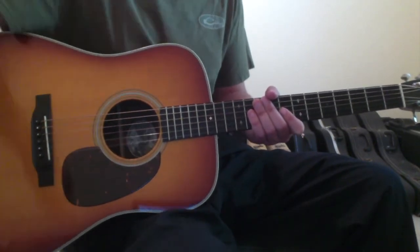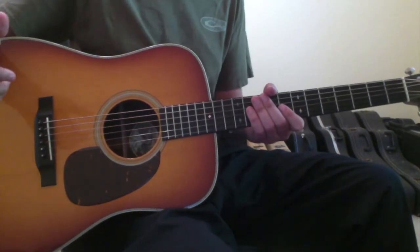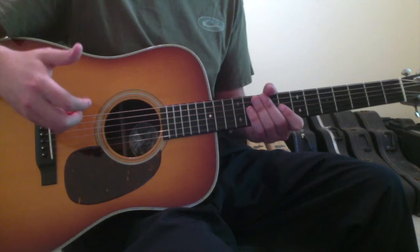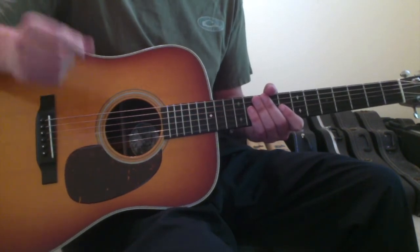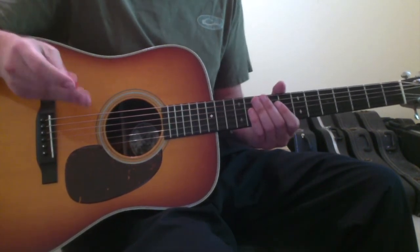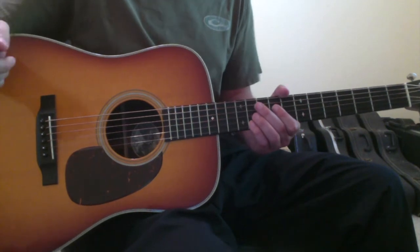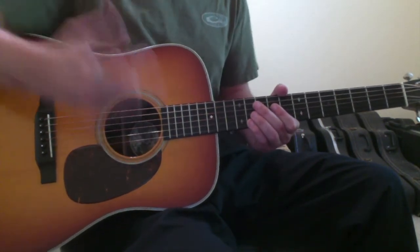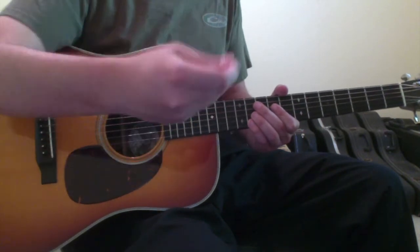Do you have to practice that way all the time? No, you don't. But I think it's fair to, at times, set aside chunks of time where you practice like you're playing Minesweeper. And here is specifically what I mean by that: if you hit a wrong note while you're trying to learn something new, don't continue it. Stop and start it over.